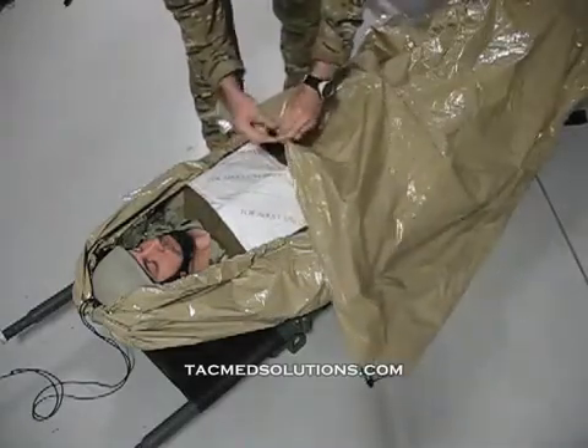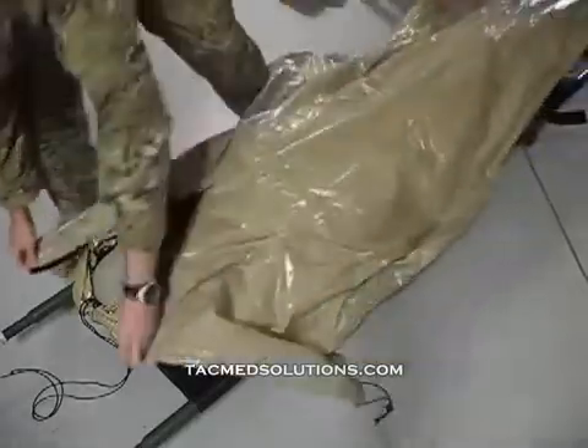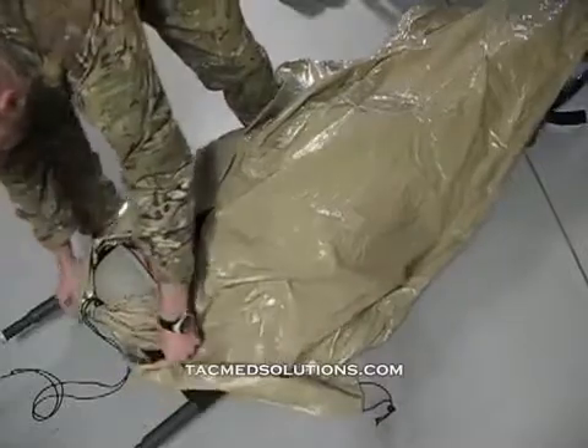To secure the blanket to the casualty, a portion is opened and wrapped around the casualty's head. It is then reconnected underneath the head.